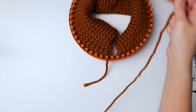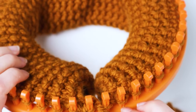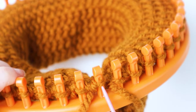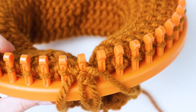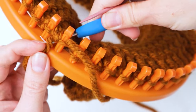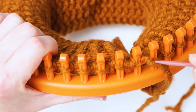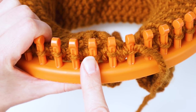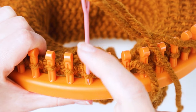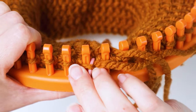Now we're going to do a stretchy bind-off, which is a little different than normal. Thread your yarn onto your large eye needle — I recommend a plastic one, it's a lot easier than a metal one for some reason. We're going to start here going the same way we did first. Go up through the very first loop — I'm just pulling the little end of the yarn to the other side of the loom so it's not in the way. Then skip the second peg and go down through the third peg.